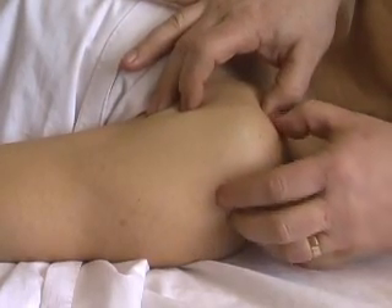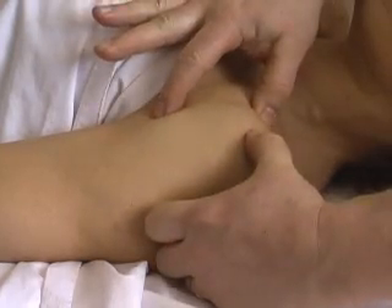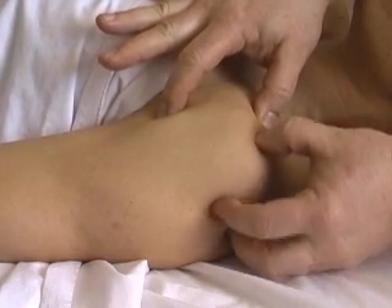That's the medial border of it and that's the lateral, so it's a thick tendinous insertion along the greater tubercle.